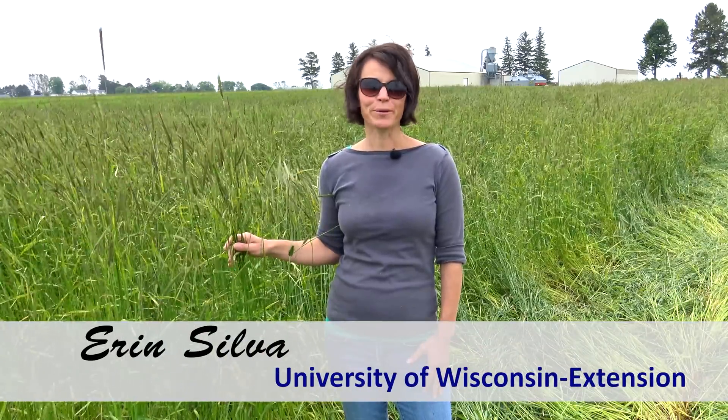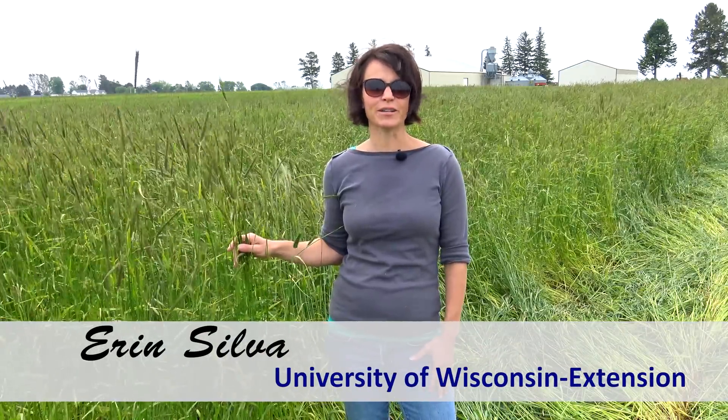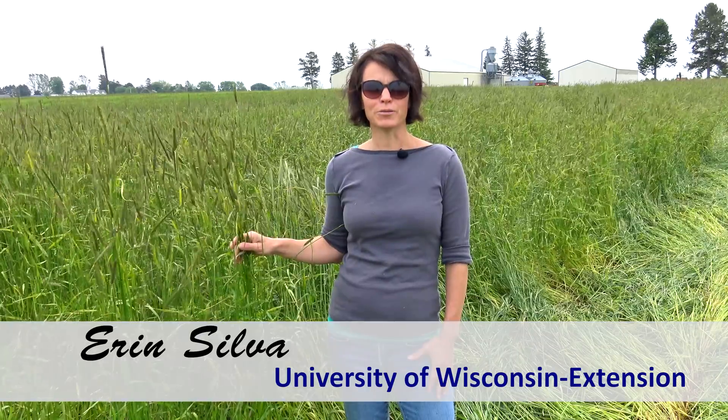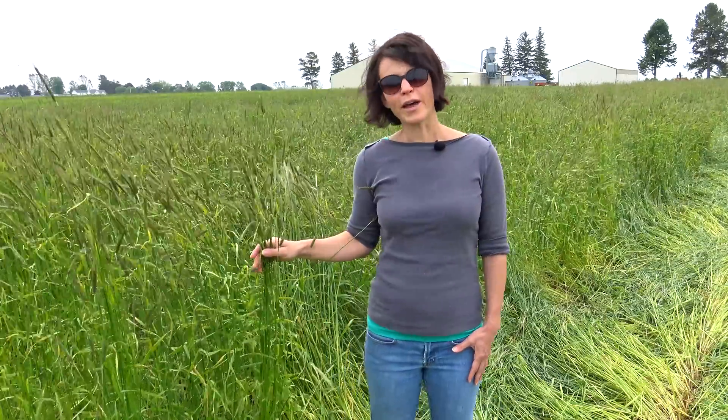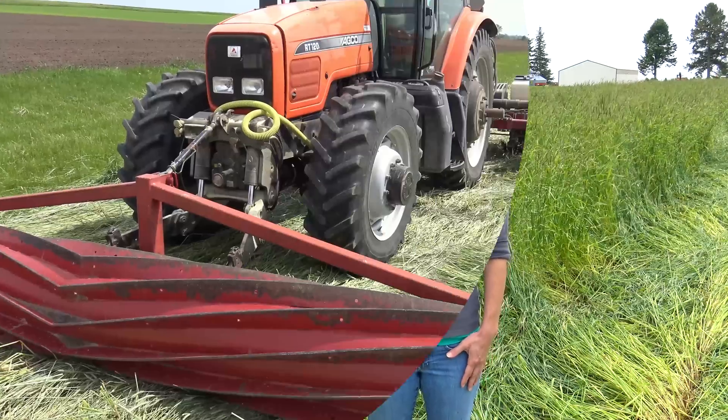Hi, I'm Erin Silva, organic production specialist at the University of Wisconsin-Madison. Weed management is one of the biggest challenges for organic farmers, not only in the upper Midwest, but across the U.S. and worldwide. So to help create a tool to help organic farmers manage weeds in their fields, we've been using the roller crimper.